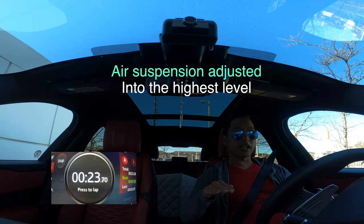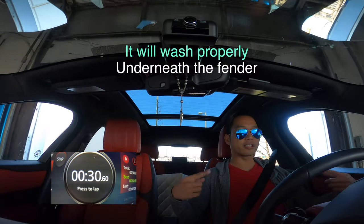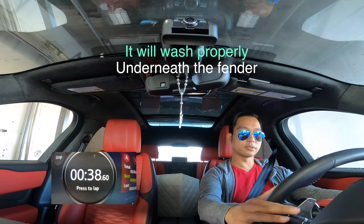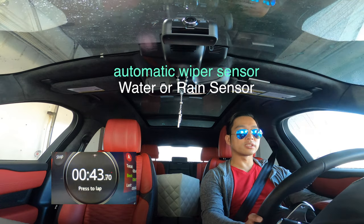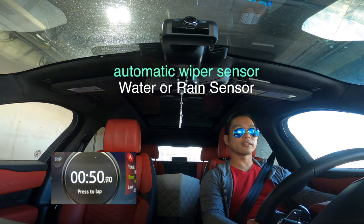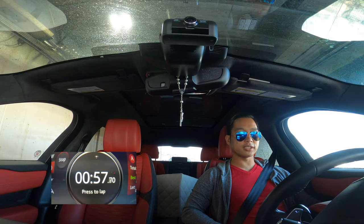So what I did here: I adjusted the height of the car so they could wash underneath the wheels and the fender. I'm at the highest level. My wiper was automatic — every time they sense water on my windshield. So now, here we go, let's see how it goes.